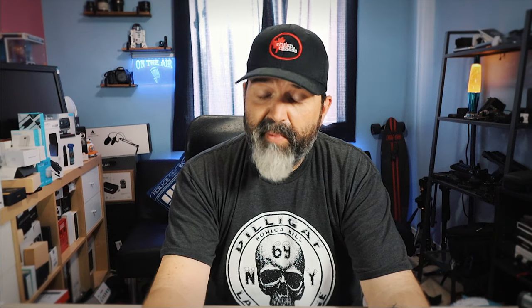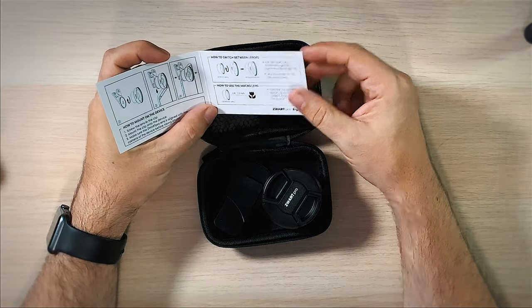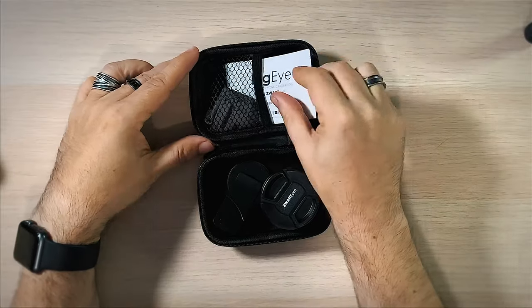Just so you know, with the macro — if the macro is important to you — it does say here it has a 0.4 to one inch zoom range. So 0.4 inches to one inch is where it actually does its focusing. So anything farther from the item — like if I was this far — not going to focus. If I was this close, not going to focus. You kind of have to be right in that range for the focus to hit.